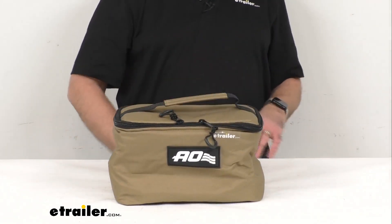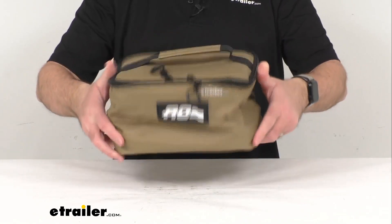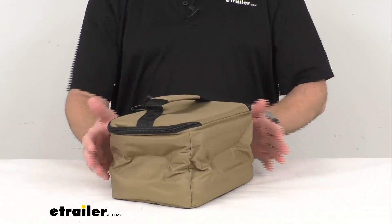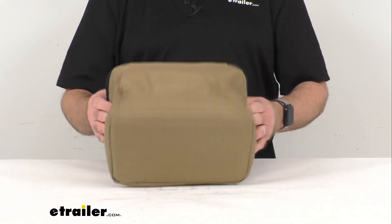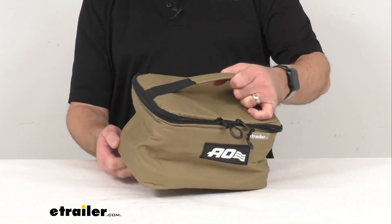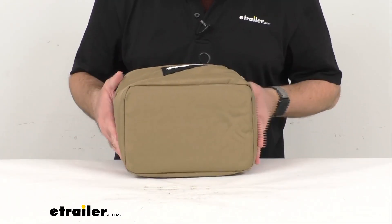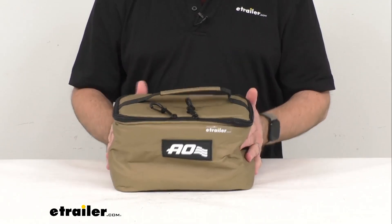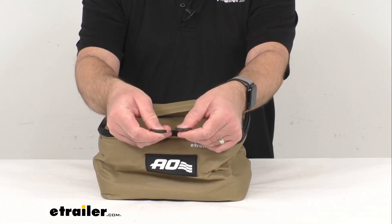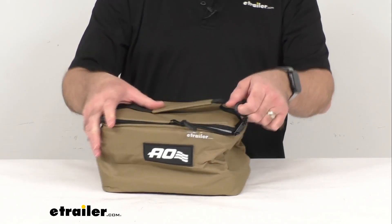This is going to be able to hold six 12-ounce cans. It weighs a little over a pound, and it does have a limited lifetime warranty. This is a tan color — kind of a sandy tan — with black trim and black zippers. There are also little pull loops on the ends of the zippers to make it easy to zip and unzip.